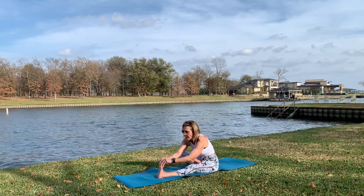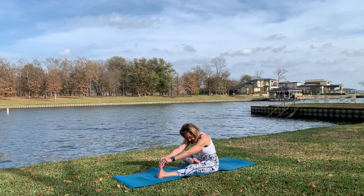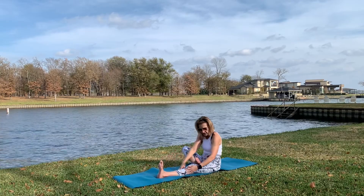Inhale and exhale. Gentle chest. Now very gently you are going to sit on the middle of your mat.